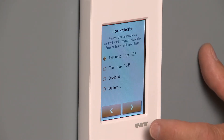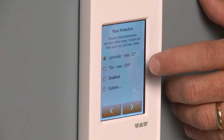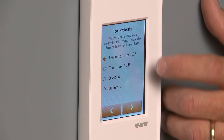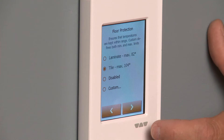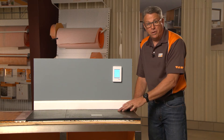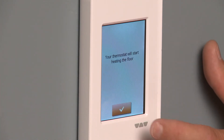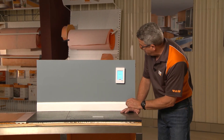You can use other types of flooring with this besides tile or stone — you can set this for laminate or whatever you'd like. We're going to use tile, so we're going to select that button here. If you're going to use a different type of flooring, you want to check with the manufacturer of that particular flooring on what temperature that material can withstand. So here we're going to select tile and move forward.